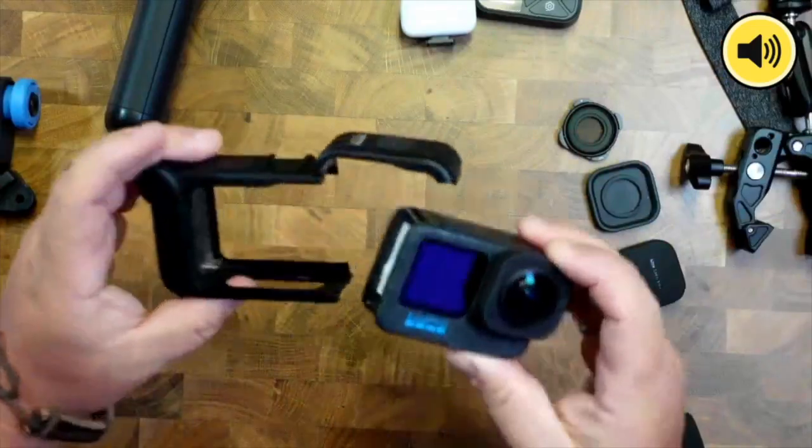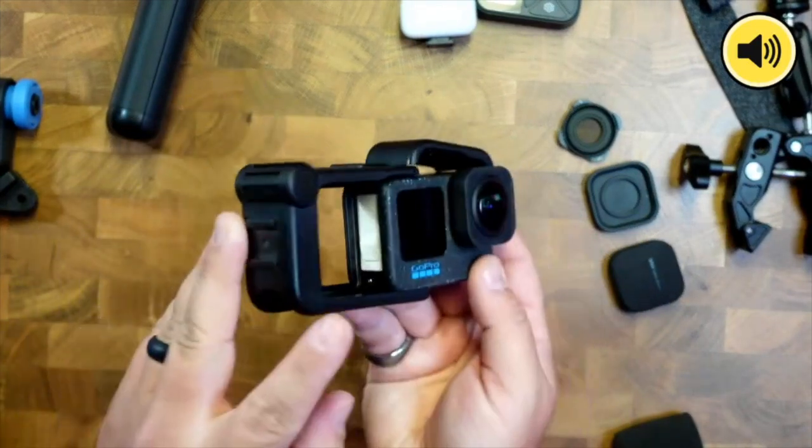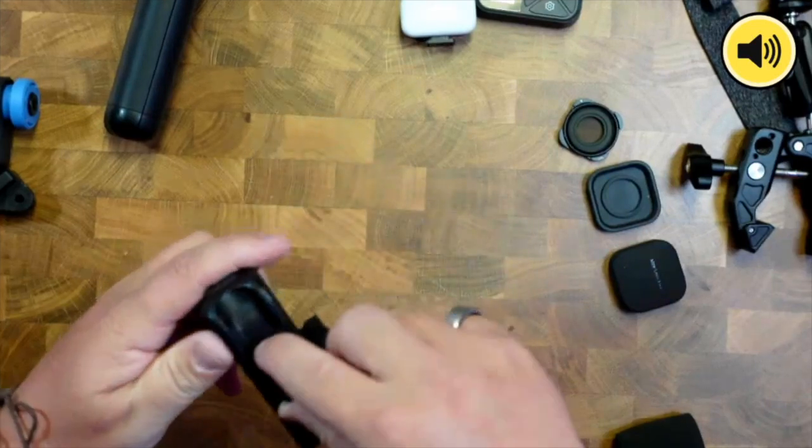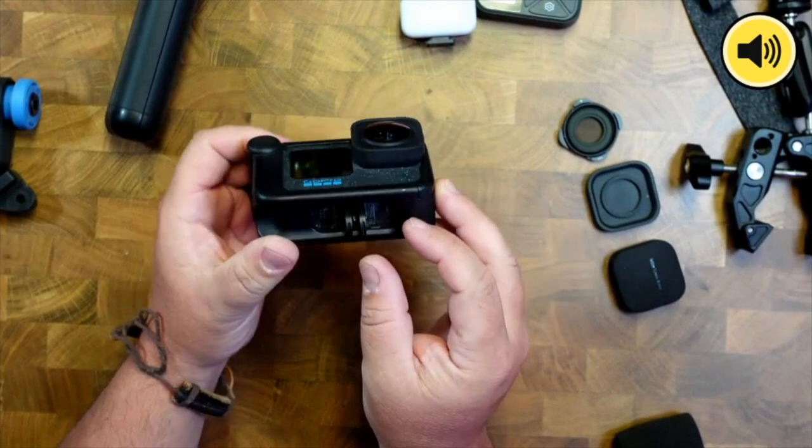This one's been out for a while — the Media Mod. With the Hero 12, they've improved the microphone system inside to sound better. For the most part the built-in microphones sound best, but if you want a more directional microphone this is your option. You take the battery door off and slide it in — though getting it out while on a mount can be a pain.